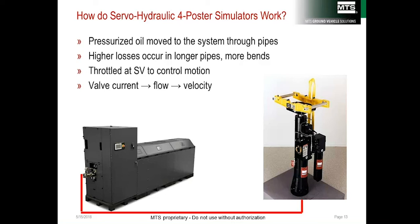On the working side, the pressurized oil is used at the servo-valve and in the actuator to do work. The servo-valve controls the flow of oil. Since oil flow is directly related to velocity on a servo-hydraulic system, the control current coming from the controller is related to velocity — an important point to remember.